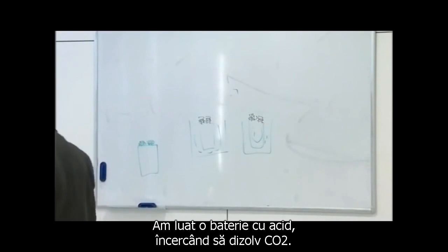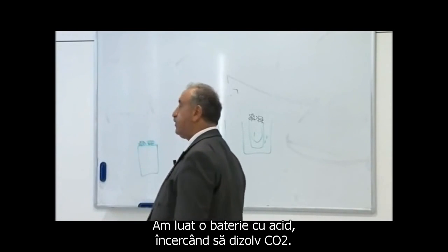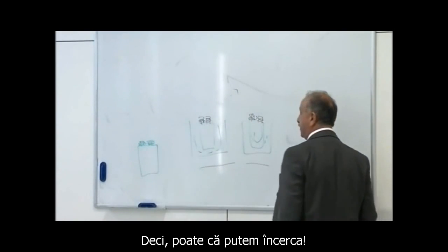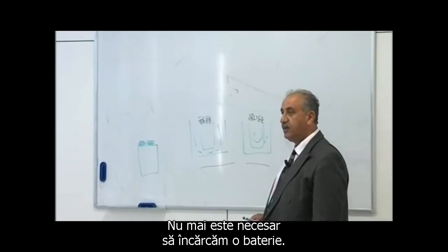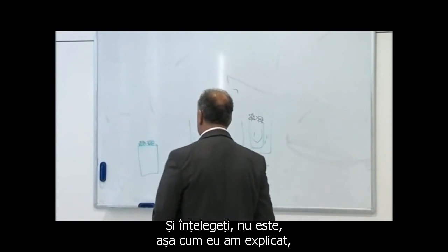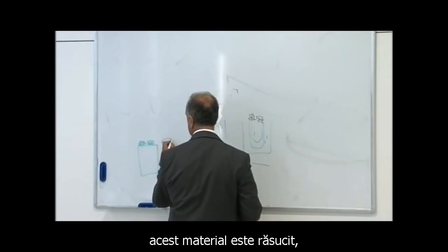I've tried it. I've taken battery acid trying to dissolve CO2. So maybe we can try — we don't need to charge a battery anymore. Understand, as I explained, this material is twisted.